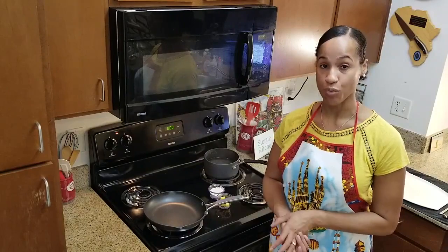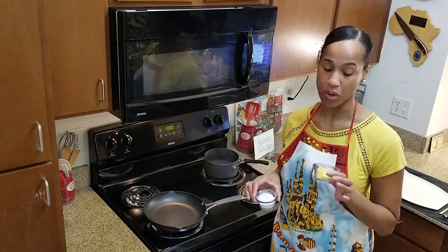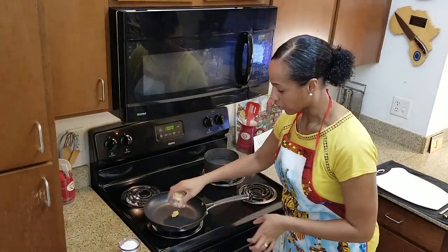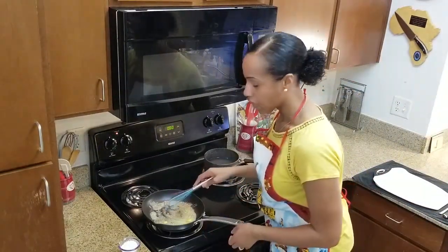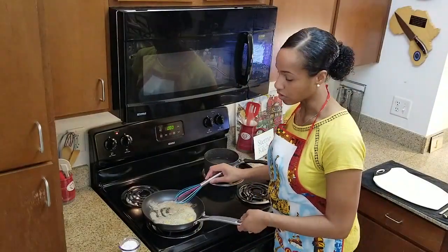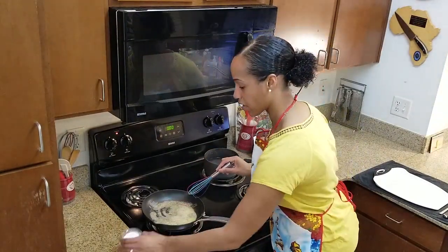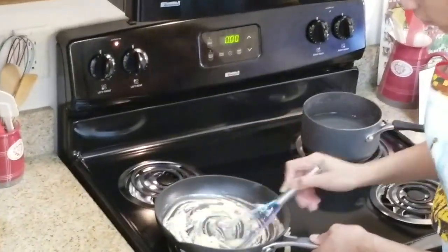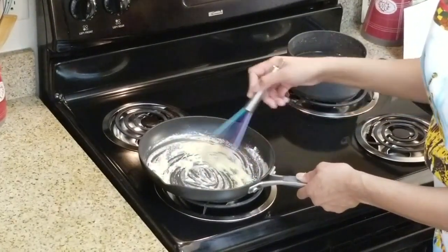Now we'll make a white roux. Basically, a roux is equal parts butter and flour. So we have one ounce of butter and one ounce of flour. First we're going to melt our butter. You can use any type of fat — olive oil, vegetable oil — just make sure it's equal parts to your flour. Now we're going to sprinkle the flour in and whisk. What you're doing right now is cooking out the flour.